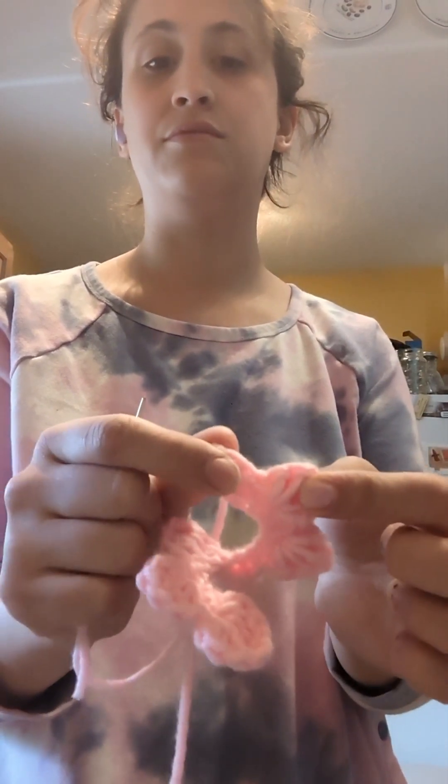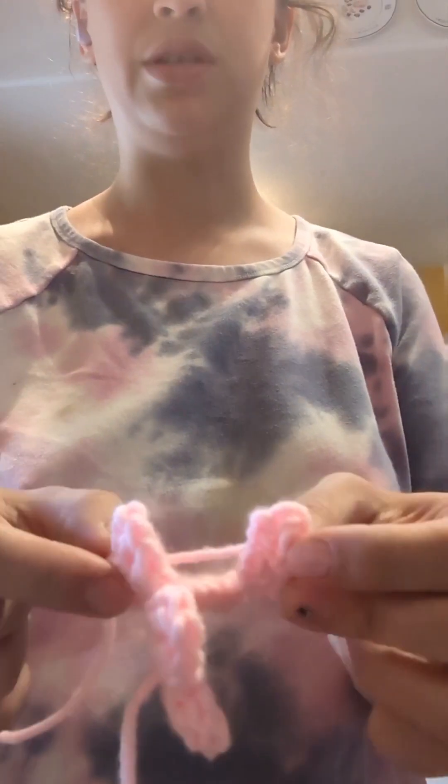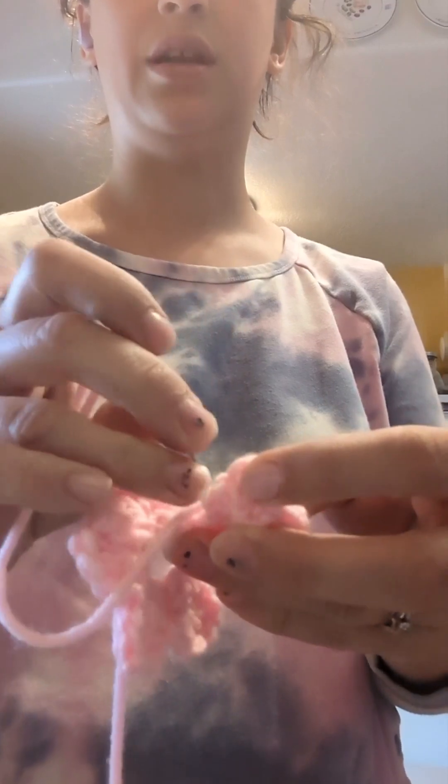I single crocheted back and then in every other stitch I made these half double, double crochet petals — so half double, double crochet, chain, and so on. Now I'm going to fold it and just stitch right through.